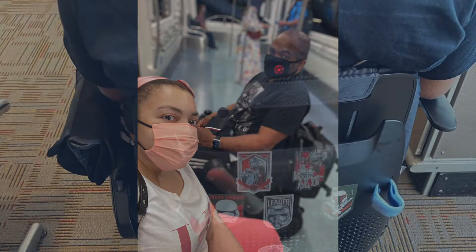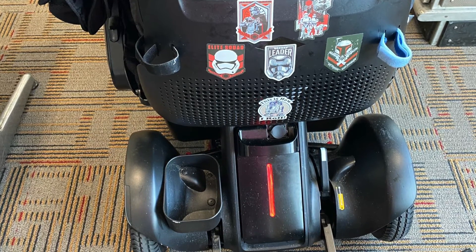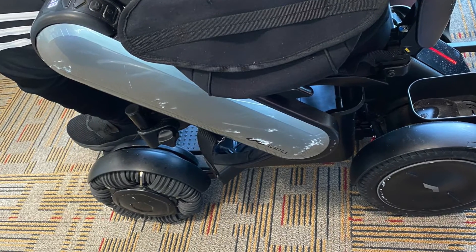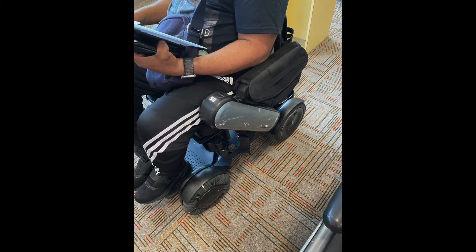Once we drop off our luggage, we go through security and get to our gate. The next thing we do is take photos of the wheelchair. You want to take new photos from several angles so you can document what damage was already on the chair and note any new damage caused by the airline. Don't worry, all of those scratches came from daily life.